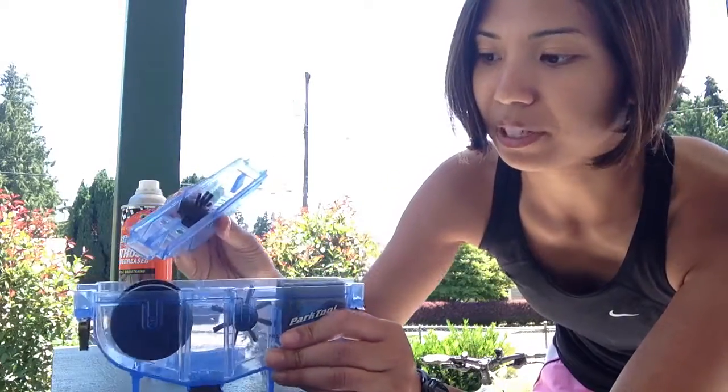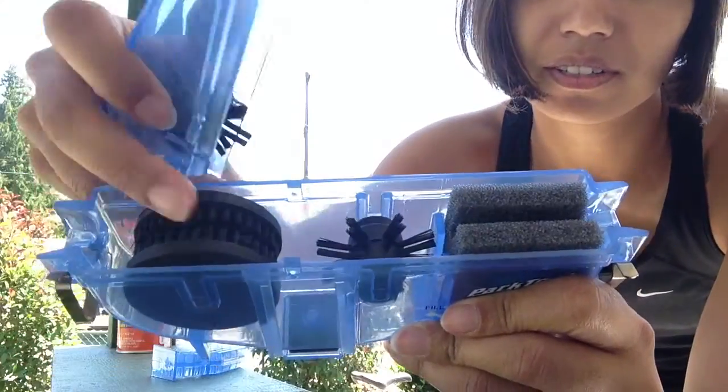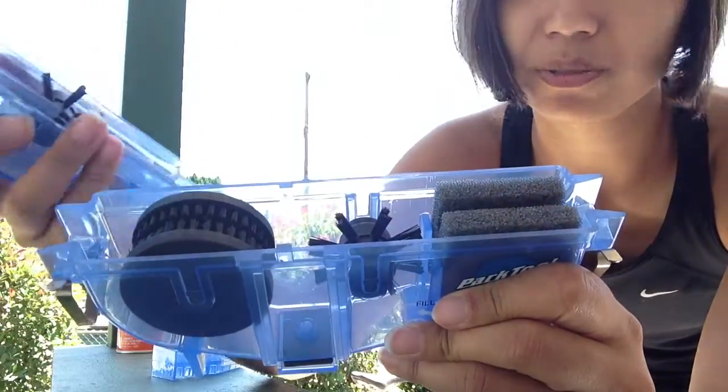Got this a while back, but I haven't actually used it. But as you can see, there is just a bunch of things to scrub your chain with when you actually put it on.